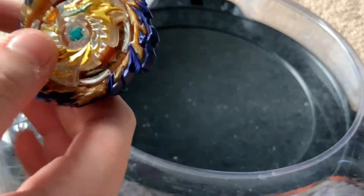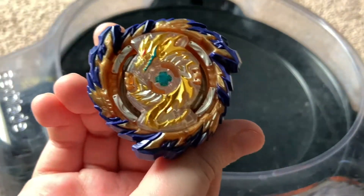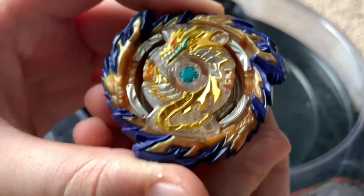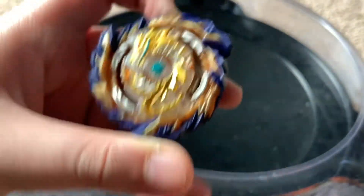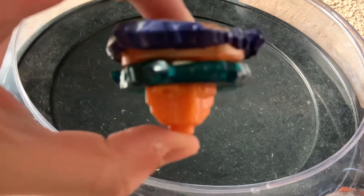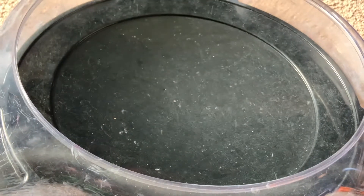That's the unboxing part, and now we're going to move on to the test video. This is essentially just a Fafnir spin-stealing hand spin test, and we're going to be giving him all sorts of combos just to see if he can actually hand spin. To start off the test we're just going to use stock combo.